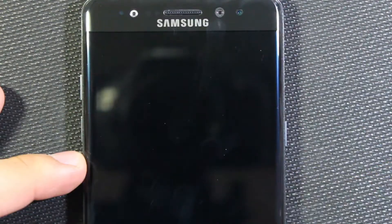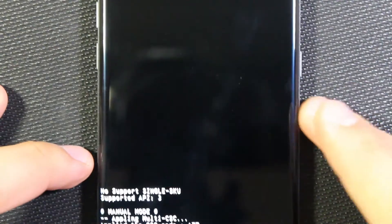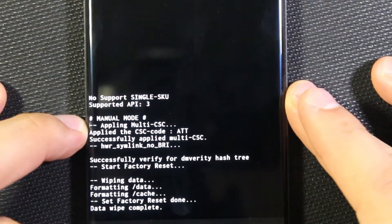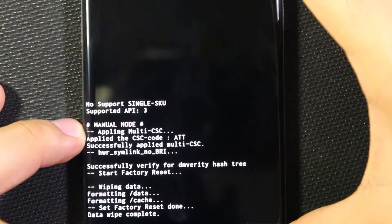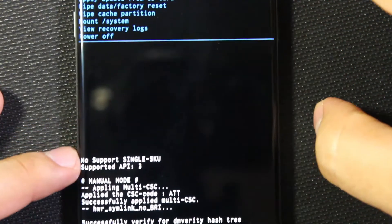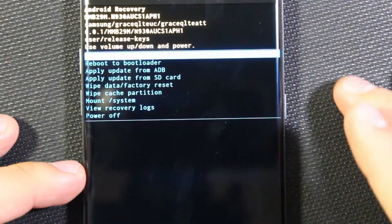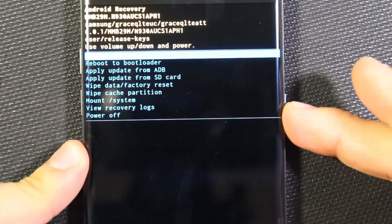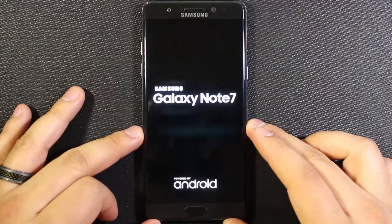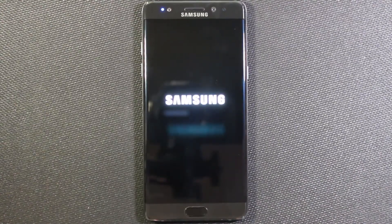Go ahead and select yes, then hit the power button again. It's going to do its thing, and at the bottom here it says 'data wipe complete, factory reset done.' So that formatted the data and cache partitions. Once you select up at the top, go to 'reboot system now,' which is the first option, and hit the power key. It should reboot the phone into its original state from when you first powered it on out of the box.